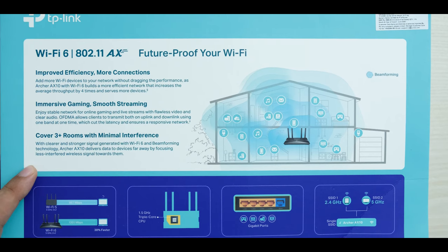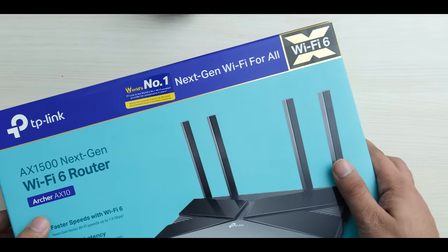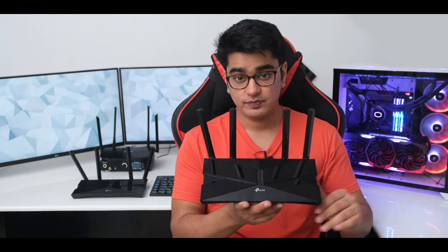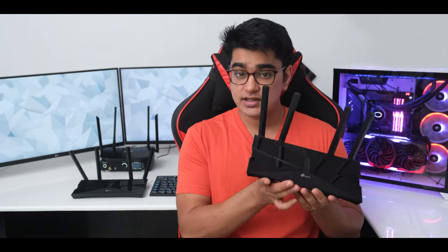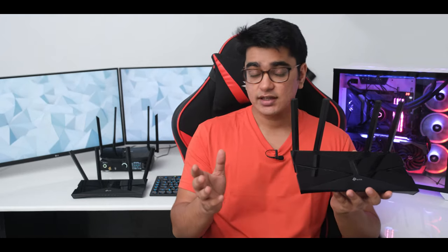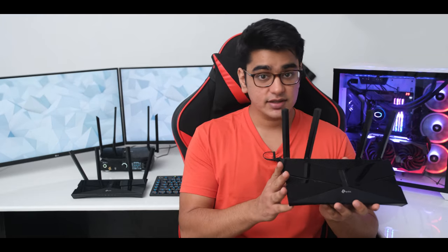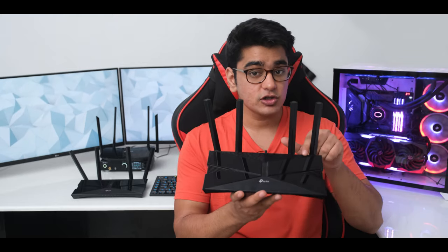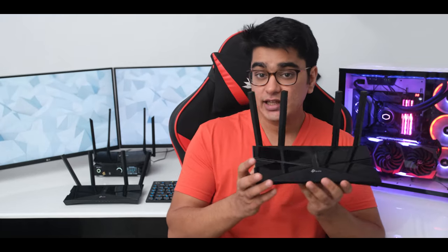The Archer AX10 supports 2x2 MU-MIMO and beamforming, but the biggest upgrade here is of course Wi-Fi 6, which is a huge upgrade from Wi-Fi 5. You get really great features like OFDMA and client scheduling, so if you have a lot of devices connected to your router you're going to get a better experience, and in places where you have lots of other networks, Wi-Fi 6 is also going to help a lot.